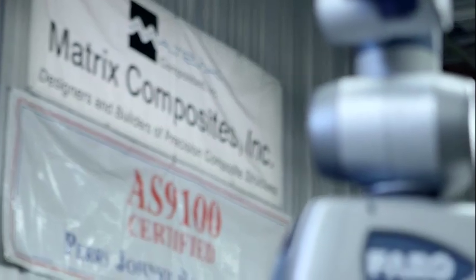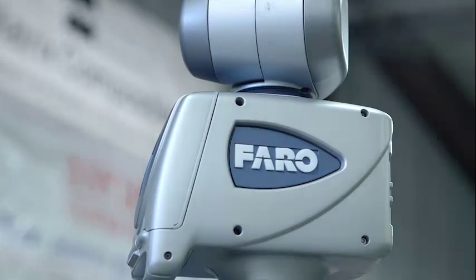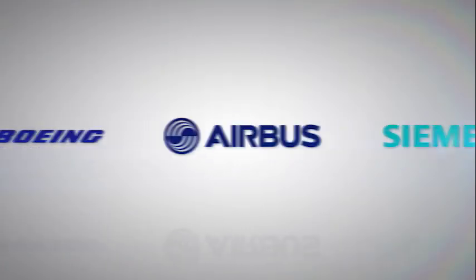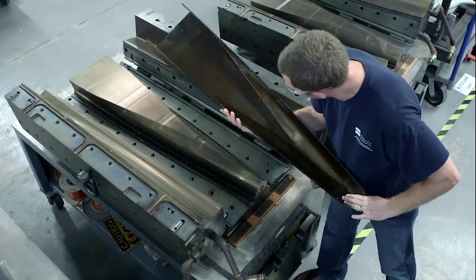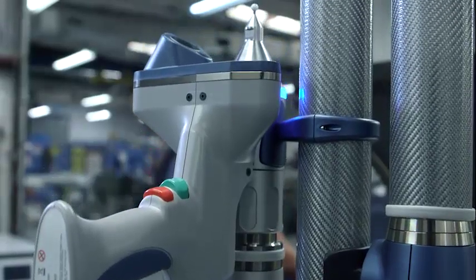15,000 customers around the world rely on Faro to meet the increasing demands of the marketplace. Organizations like GM, BMW, Boeing, Airbus, Siemens and the U.S. military trust Faro to optimize their processes, maximize their efficiencies and help them save millions of dollars.